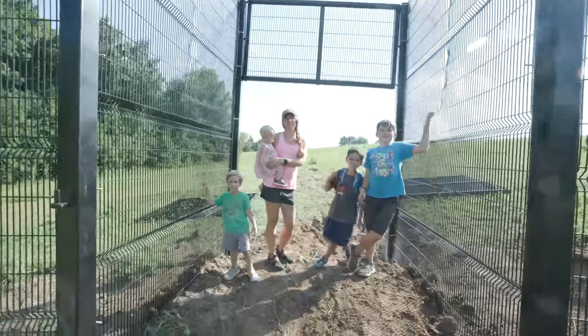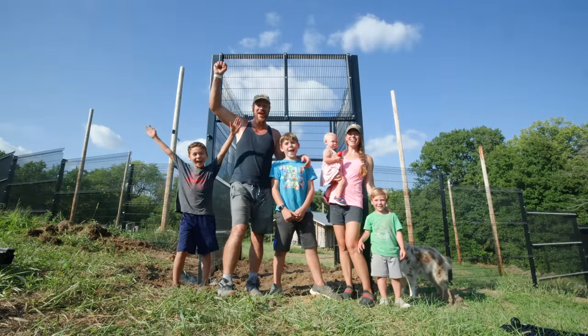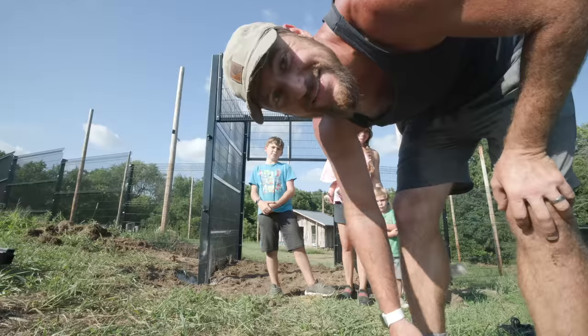All right, you guys ready to take a picture? Let's take a picture. Aviary on three — one, two, three. Aviary! See you guys next time.